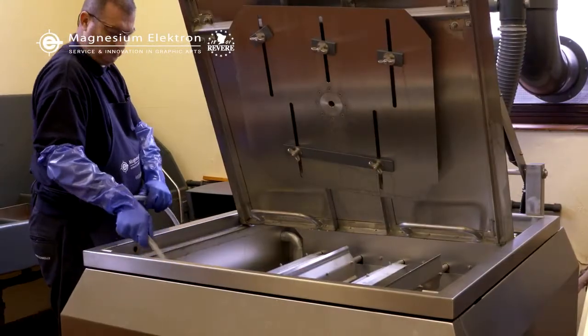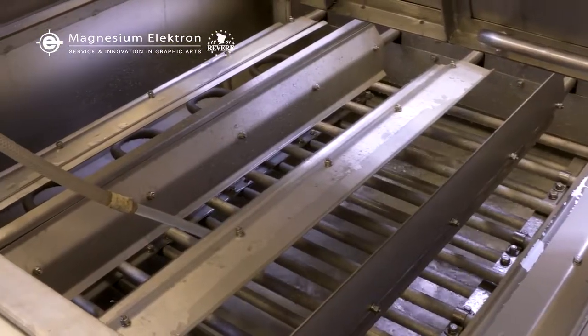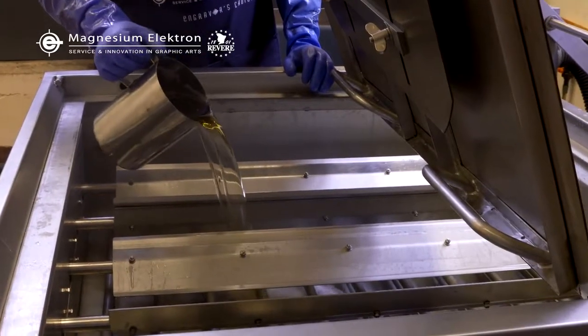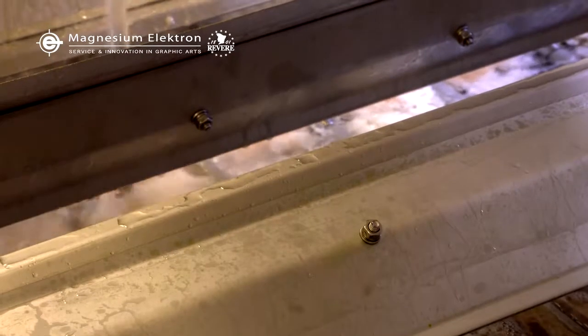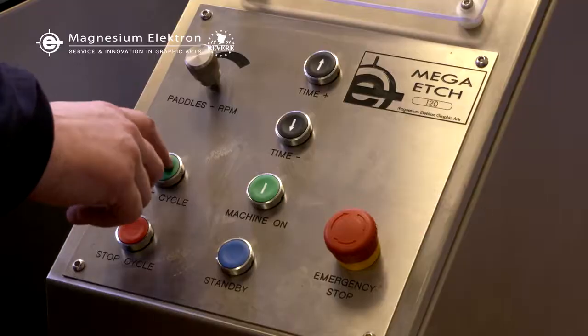To build your etch bath, make sure the machine is thoroughly cleaned. Fill the tank halfway with water, add nitric acid, add etching oil, fill to level with water, and mix the bath thoroughly. Etch plates according to the Magnesium Electron technical data sheets.